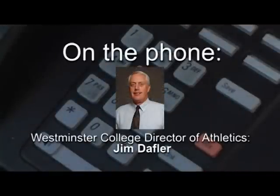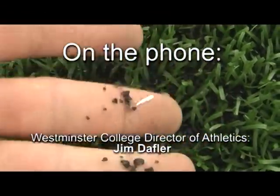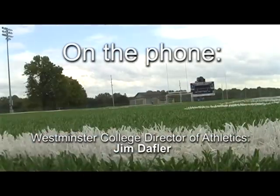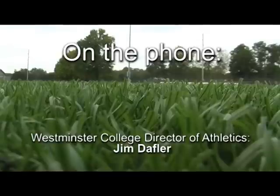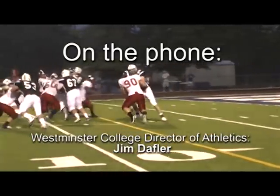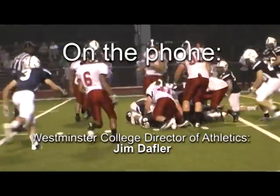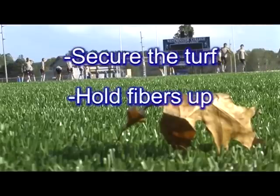In an effort to find out more, I also made a quick phone call to Westminster College's athletic director, Mr. Jim Daffler. The rubber crumbs do two things. If you stand on grass for a while, it'll get matted down. The same would happen to the turf, but the rubber crumbs separate those individual filaments of fiber and allow it to kind of stand up as natural grass normally would. The second purpose is that it gives some cushioning, because underneath the turf is a base, so it can be hard. So at last it made sense — the rubber crumbs secure the turf, hold fibers up, and provide cushioning for the players.